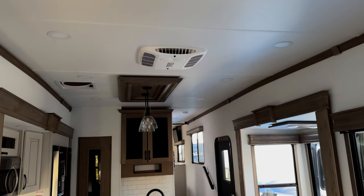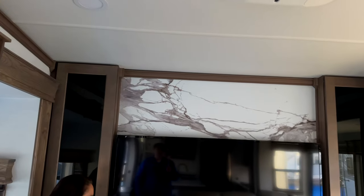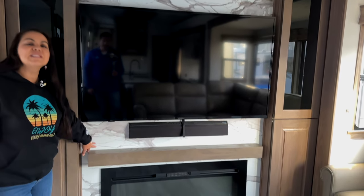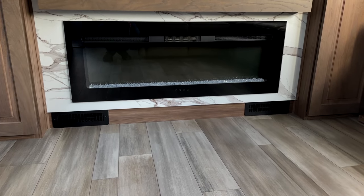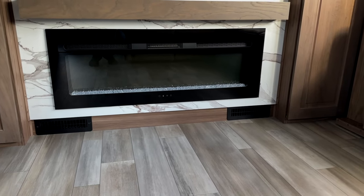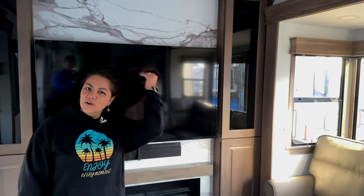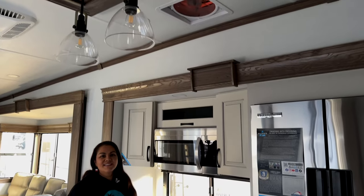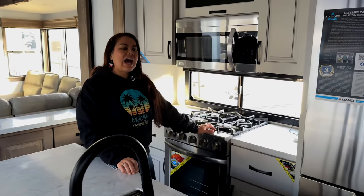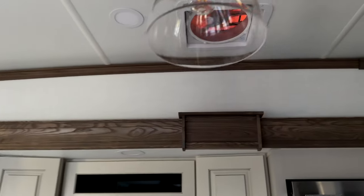One thing we didn't talk about was the beautiful fireplace, and this backsplash on the entertainment center — marble-ish look, or marble-icious. If you look at the bottom of the fireplace, you see those two black things on the outer edge — those are your heater ducts. None of the heater ducts are on the floor. Alliance does a really good job of keeping the heaters off the floor, so you don't get doggy fur and toys in them. A must that they definitely added: Max Air Fan above your sink and above your stove to vent out all that air.